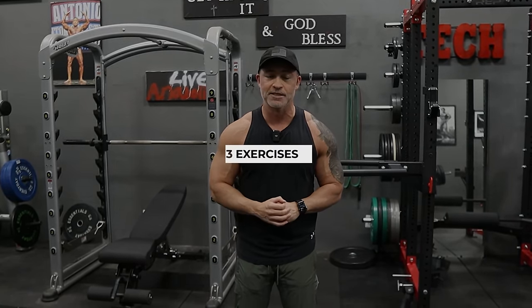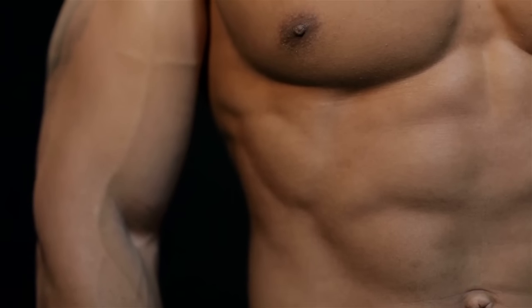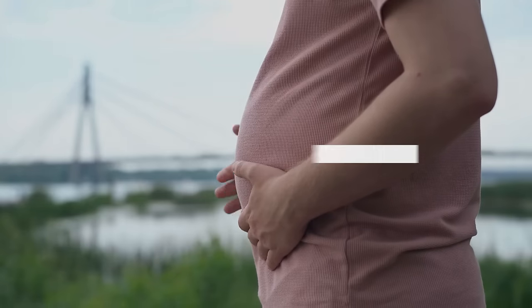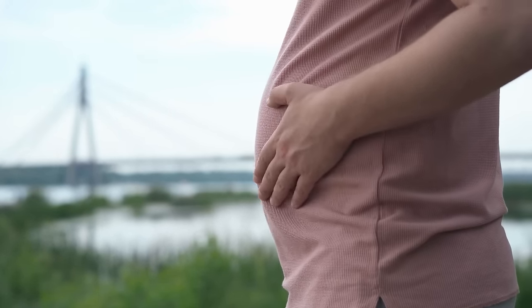When it comes to getting rid of man boobs, I'm going to show you three exercises, but all that's going to do is help shape the lower pecs, the lower chest. At the end of the day, if you have a lot of body fat on your body, you've got to lose that body fat. You've got to get the weight off. There are other things you have to do with nutrition and cardiovascular workouts to get you leaner while we're sculpting and shaping the lower chest.